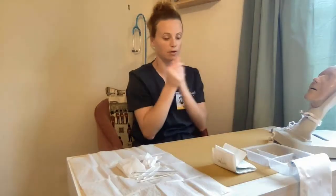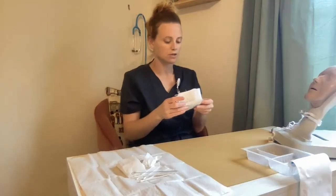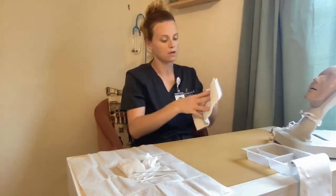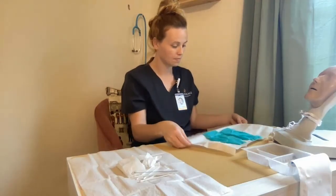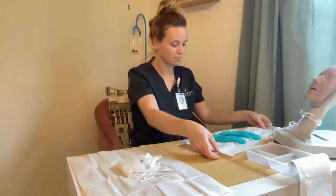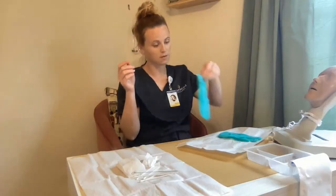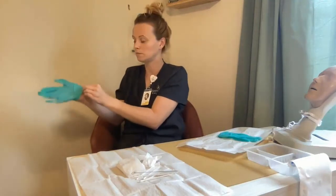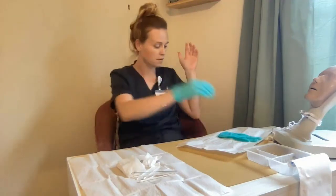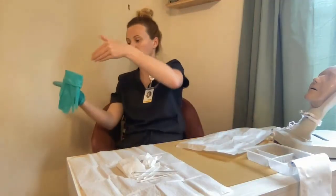Hand hygiene. Then I'm going to put on my sterile gloves — same concept applies. I want to touch the outside portion, or the one-inch border only. Non-dominant hand here, back away from the sterile field.